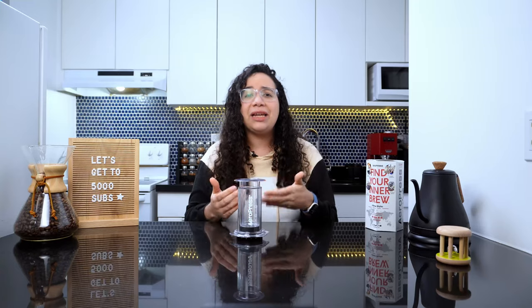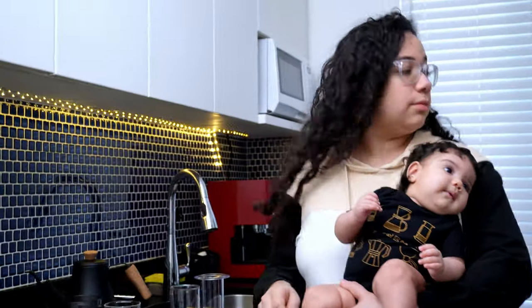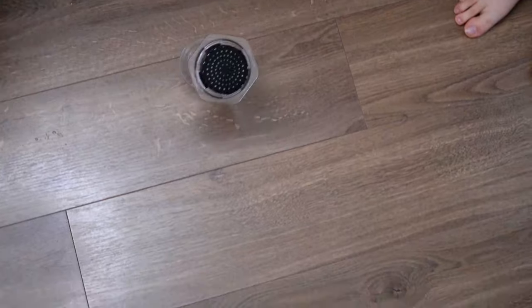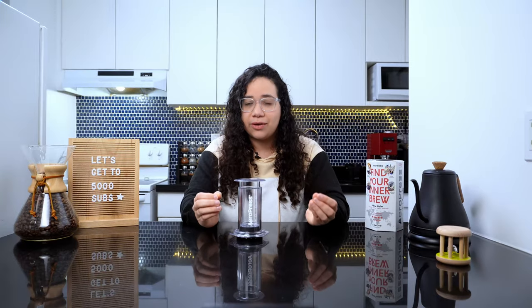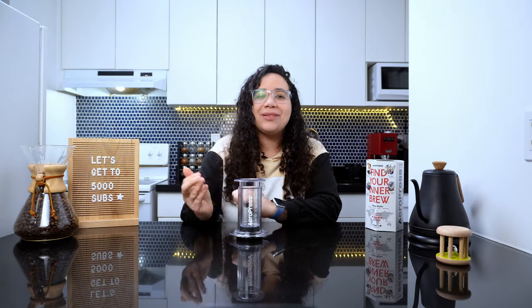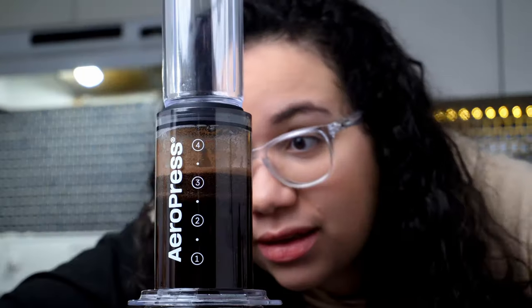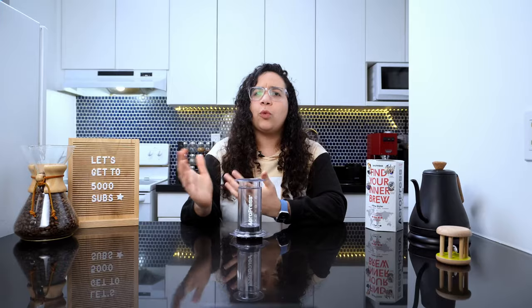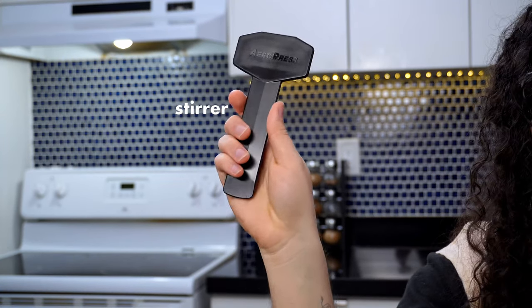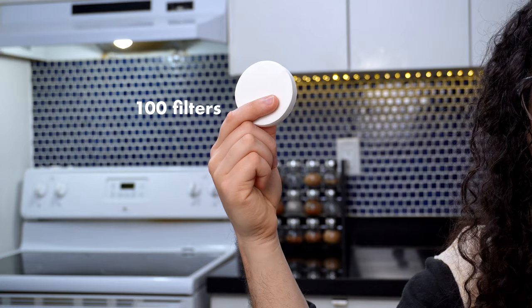As a mom, I really value durability. I'm always multitasking, and brewing often happens with my hands full, so the Aeropress falling is bound to happen. What I really like, though, is that I can see the process happening clearly — and most coffee snobs have to admit, we love watching the magic happen. But what else do you get for the $50 you pay for the Clear? You get a scoop, a stirrer, and a pack of 100 paper microfilters.